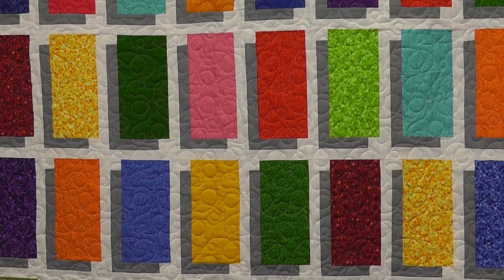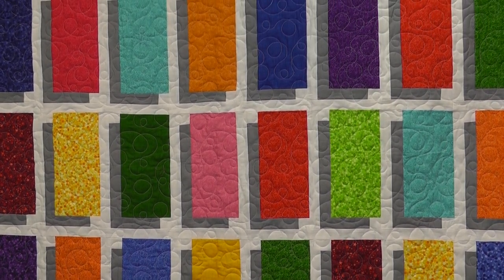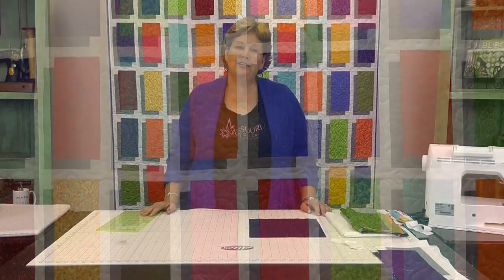Hi, I'm Jenny from the Missouri Star Quilt Company. Take a look at this great quilt behind me — isn't this fun? I call this the illusion block because it just makes those squares want to pop off the quilt. They just look so dimensional. It's so easy to make and I can't wait to show you how.